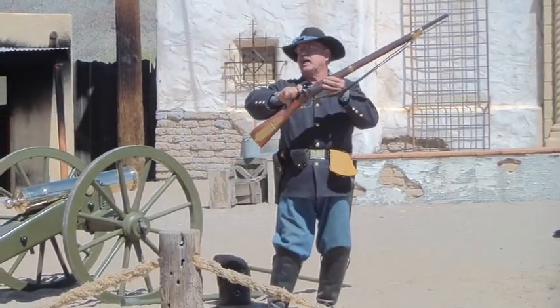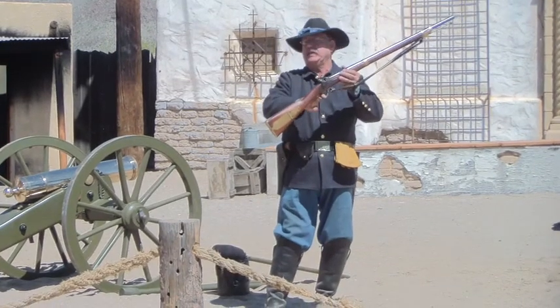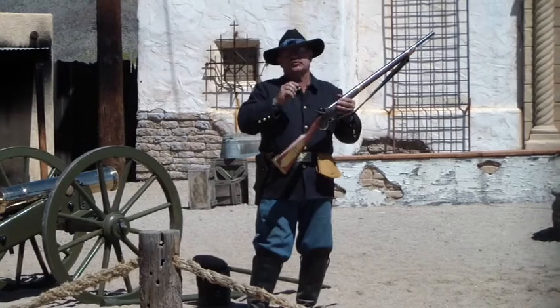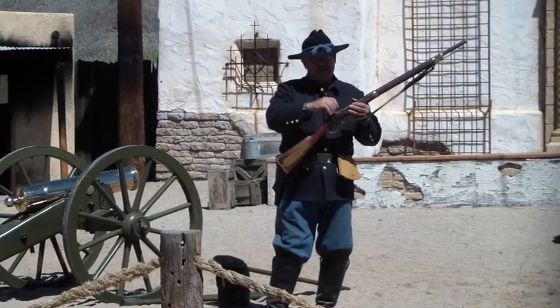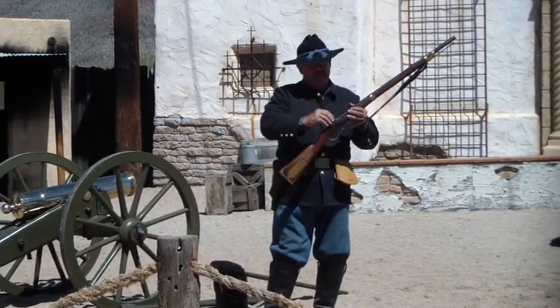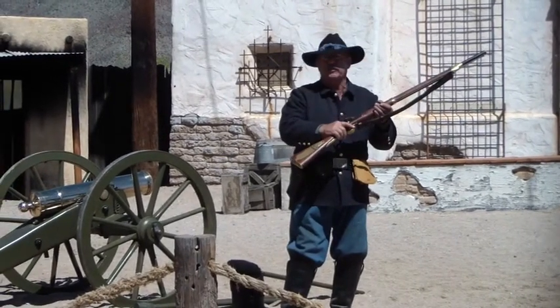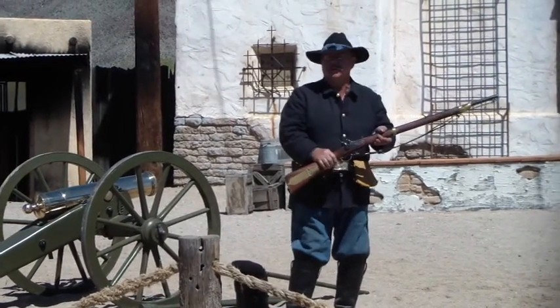Now, you put the rifle at half-cocked — that's the position we're in now, that's the safety — so that you can cap it and prime it. That's where the term 'going off at half-cocked' comes from. If that didn't work, and you've done this, and you go to do something with it, and it goes off when you don't want it to.